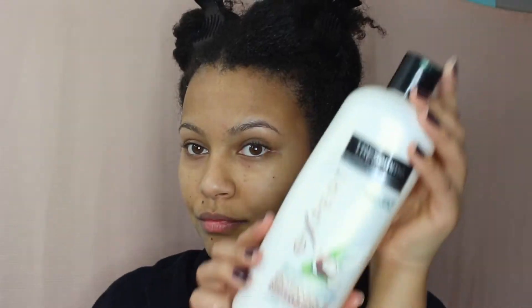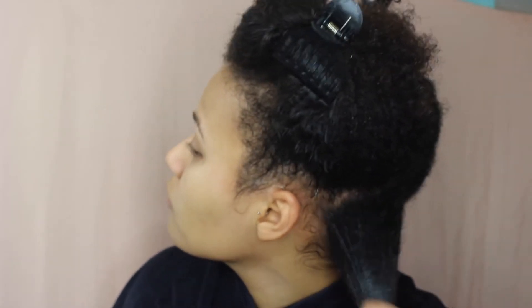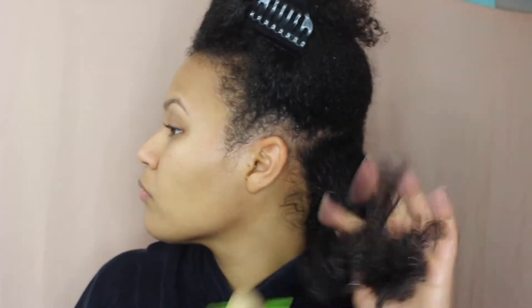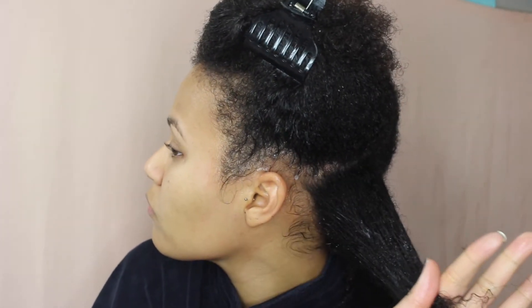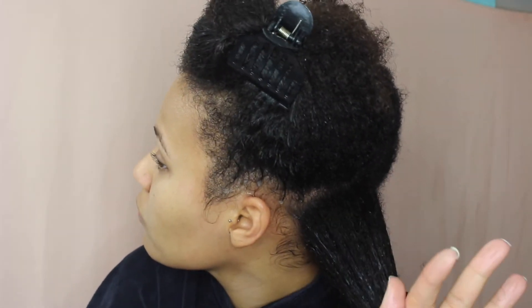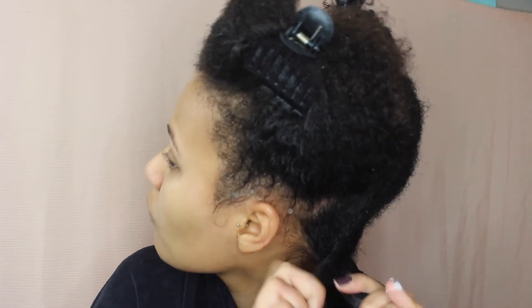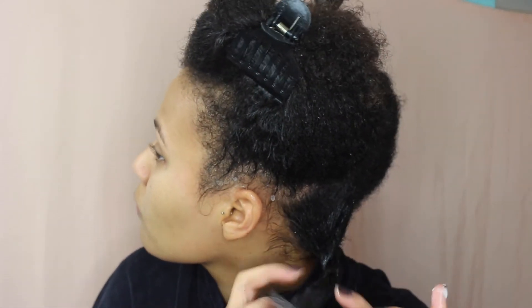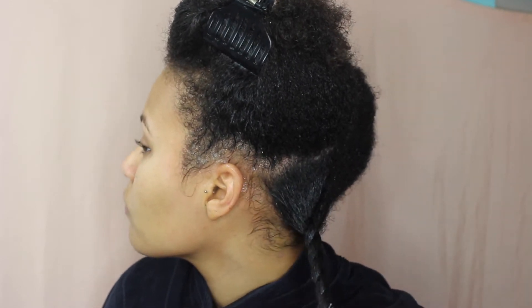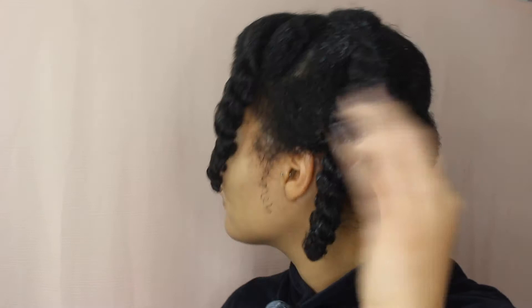A great tip I picked up from Natural85 is to detangle your hair while doing the tea rinse. After applying the tea to smaller sections, I went in with an inexpensive conditioner, detangled my hair, and twisted that section to keep everything moisturized, detangled, and soft throughout the process. Here are my chubby twists after applying the tea rinse and conditioner.